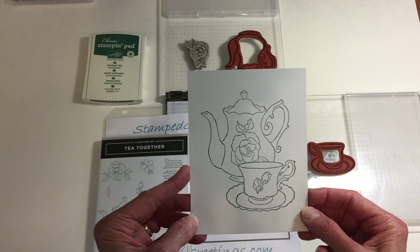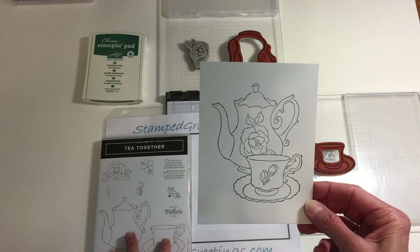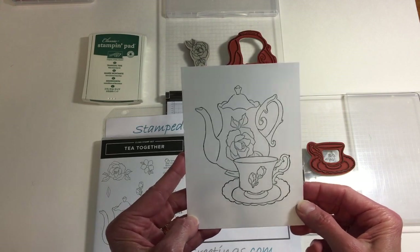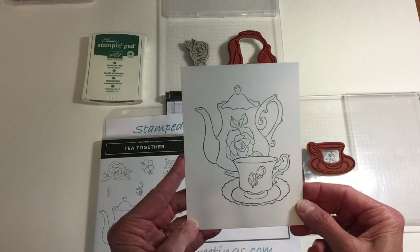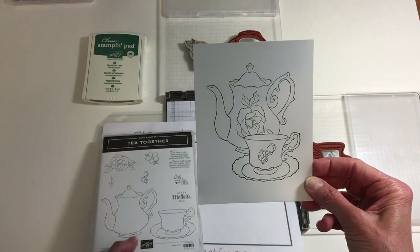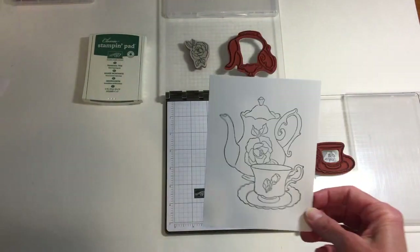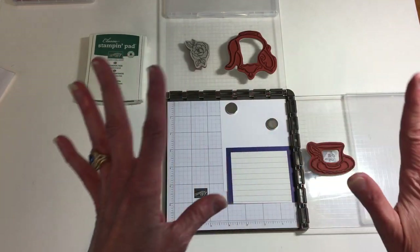I focused on putting a Mother's Day card together and I used several of the images from Tea Together and a technique that I'm sure many of you have used before — a masking technique. I thought it would be so much easier to show you how I put the design together rather than write out the directions, so that's why I decided to put this quick video together for the blog. Let me show you in just a few steps how you can make this design really quickly, especially if you have the Stamparatus. This is an amazing tool.